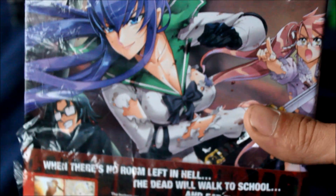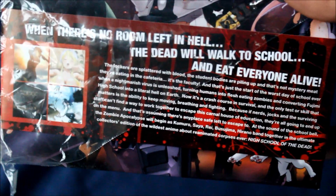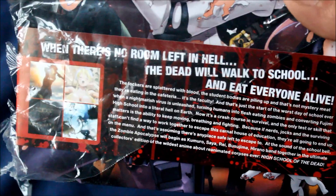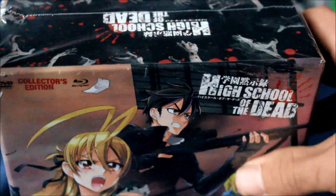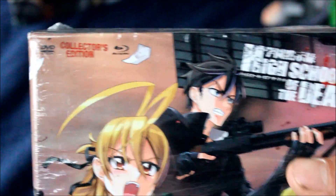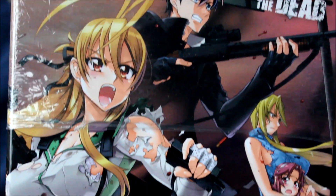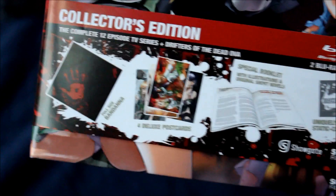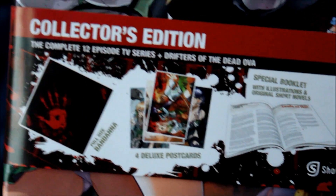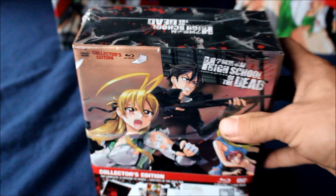Let's get this box in view here. For those of you who haven't watched High School of the Dead, it's an anime series that became kind of infamous for its rather provocative nature. It's a zombie series and there's lots of — well, you can see. The Collector's Edition comes with a bunch of cool stuff: a bandana, a booklet, and all this stuff.